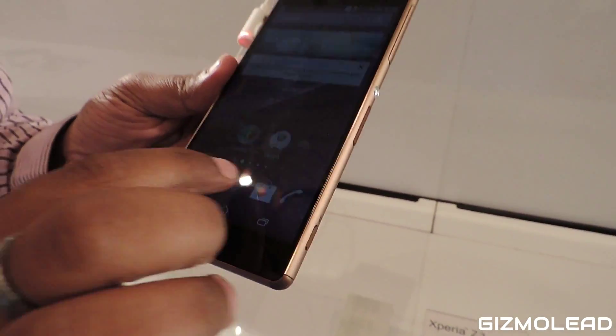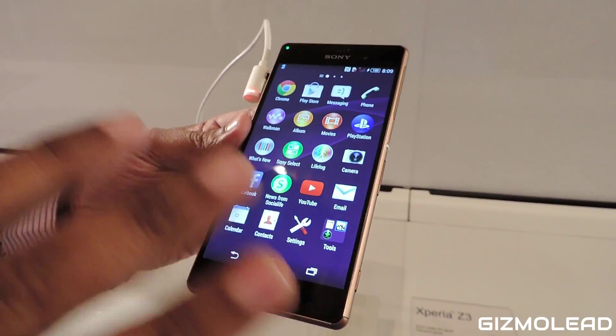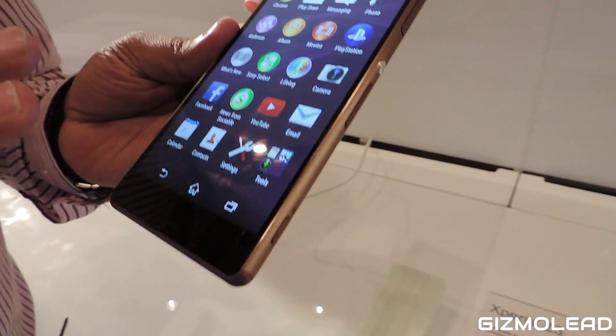If I have to talk about the durability, it has got the highest level of durability — it is dustproof and waterproof at IP68, which is the highest durability rating in any smartphone in the world.